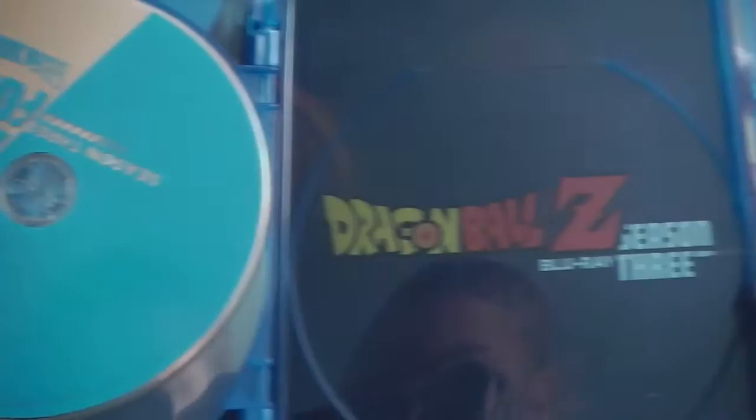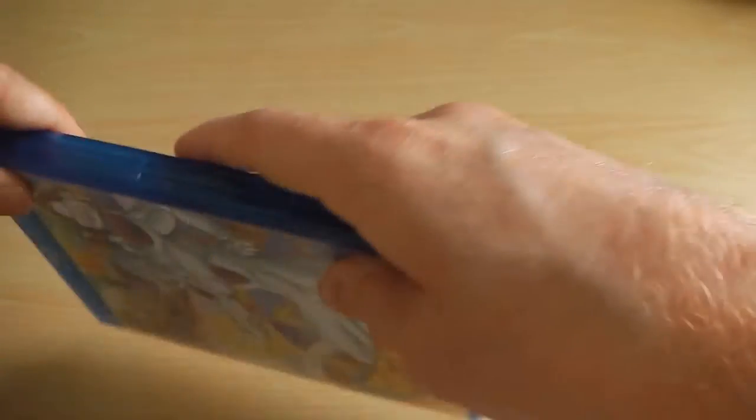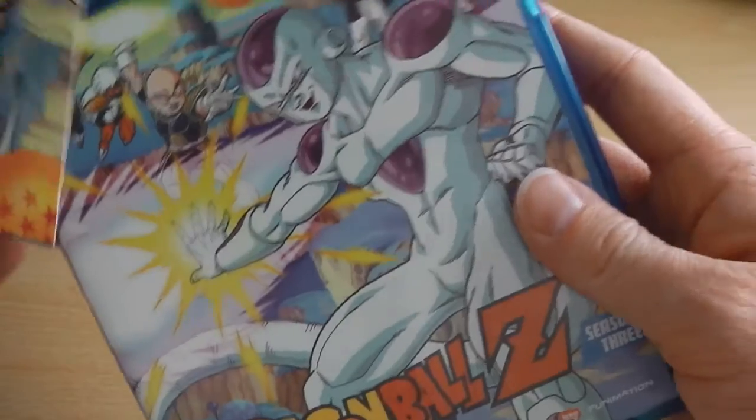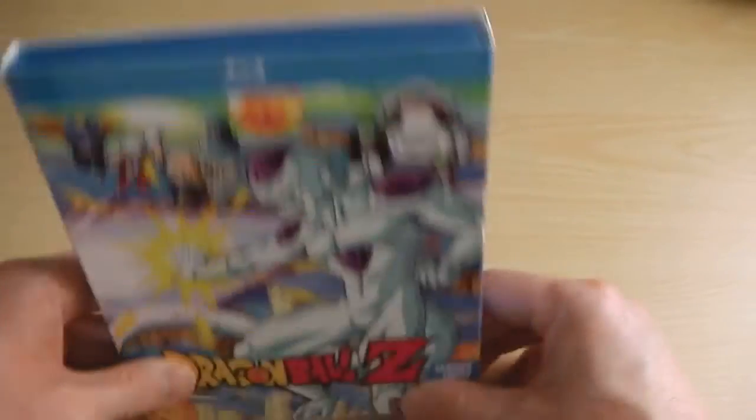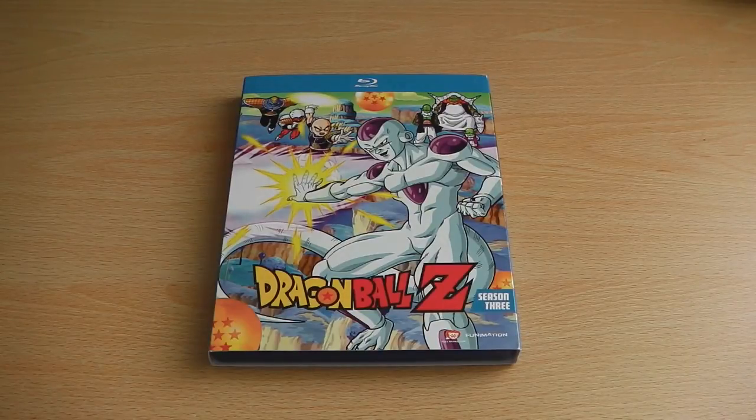But they all do match and look quite nice, blending naturally with the set, and then finally at the back is the Dragon Ball Z logo to say Season 3. So it's pretty basic — the outer packaging is obviously the better artwork design, on the inside it's just basic — but hey-ho, it's Dragon Ball Z and we know what to expect, and that's what you can expect from the Season 3 Blu-ray.